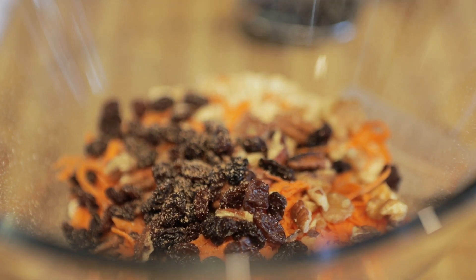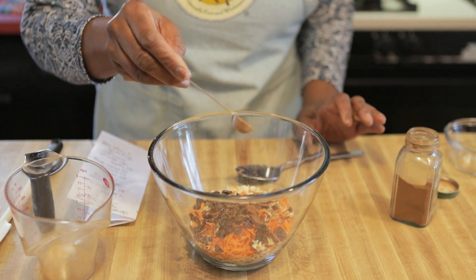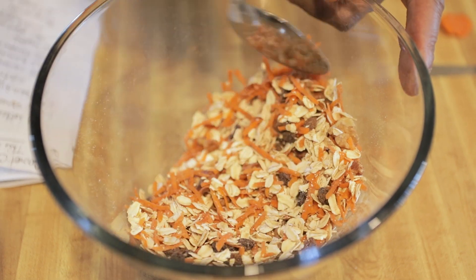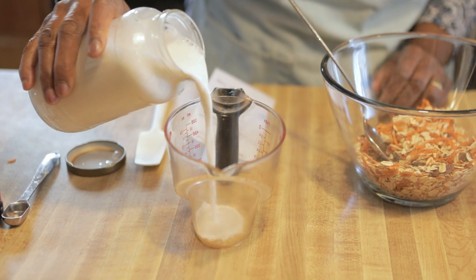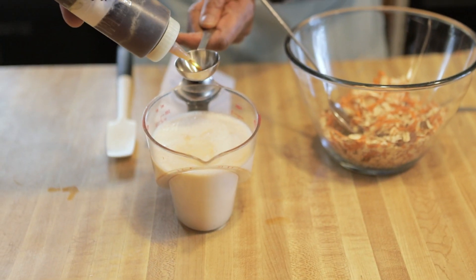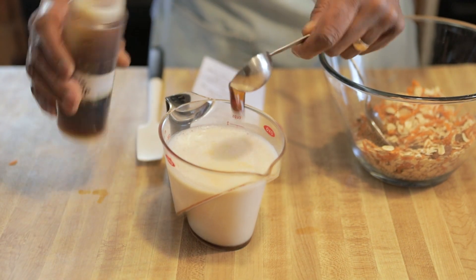And a half a teaspoon of cinnamon. Stir those dry ingredients up. Once those are nicely stirred, you're gonna measure out one and three-fourths cup of plant milk. I used my own homemade almond milk, which is another video. To that, I added two tablespoons of maple syrup.